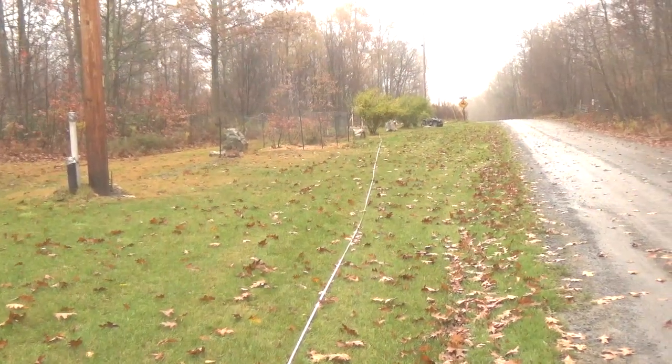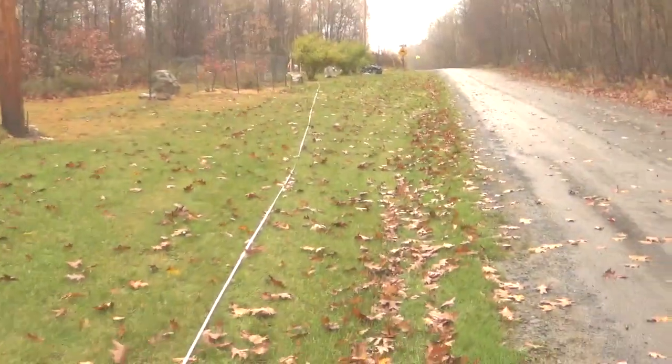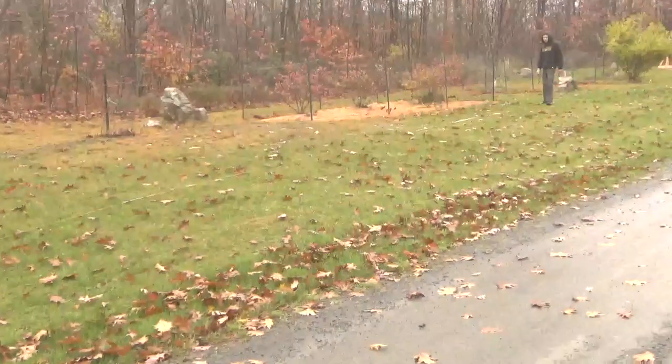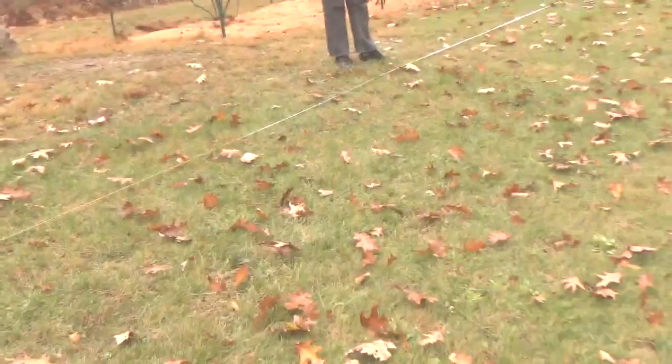It's been raining all weekend — I can't pick up leaves in the rain. That's only about 150. That hit right there by the end of the blueberry bushes. Somewhere right there — 132 feet.